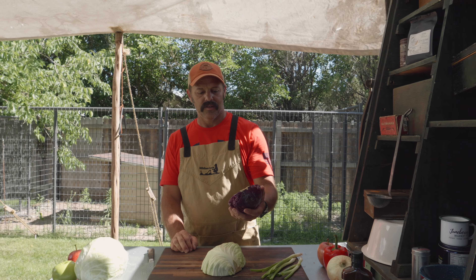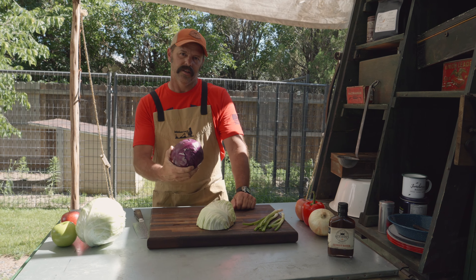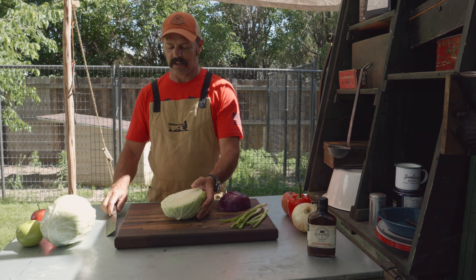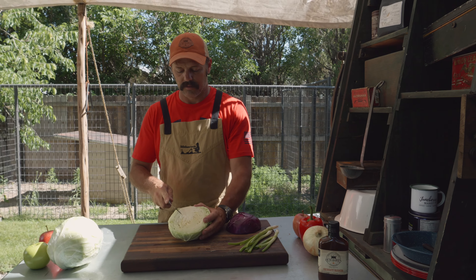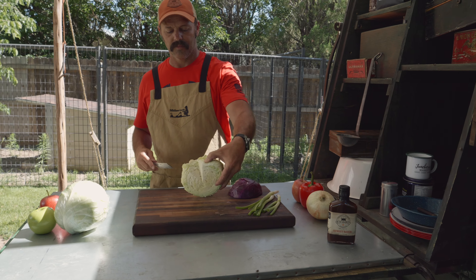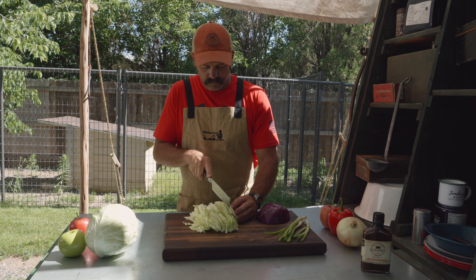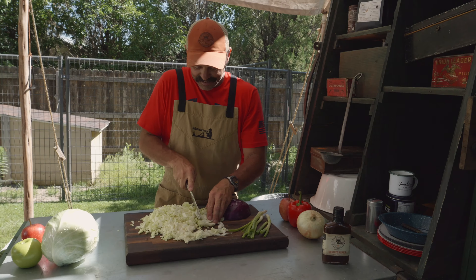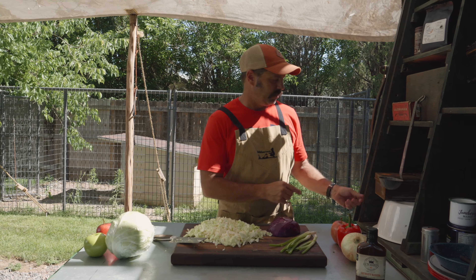I don't normally use red or purple cabbage, but I picked some up today and I'm going to put that in for a little flair, just to give a little more color. Eat with your eyes. We're going to start with green cabbage. I've halved this cabbage right down the middle and I'm going to cut the core out — got a good sharp knife, just throw your blade in there at an angle and trim that out. I like my coleslaw just a little bit crunchy. Half a cabbage is plenty to feed a family — probably 12 to 14 servings.